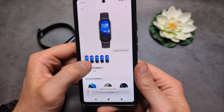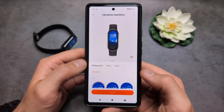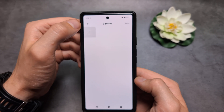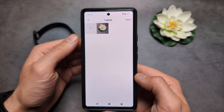Once installed, we're simply going to click this edit button and click 'Add Photo' over here. Click it again, and simply select some photo you want to use as your background.